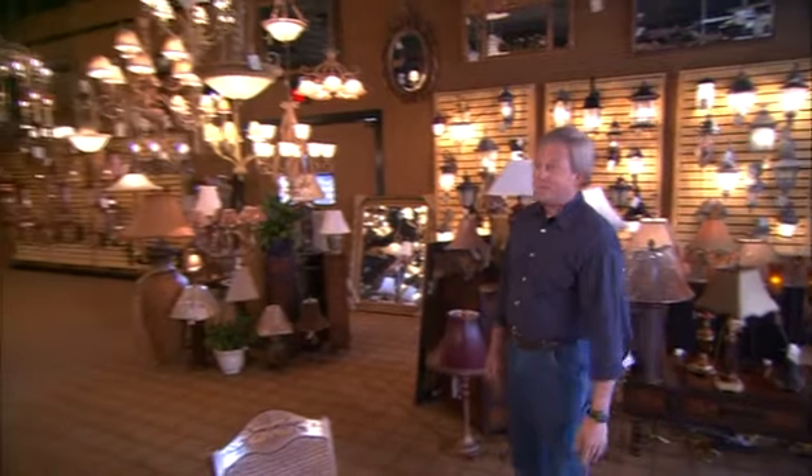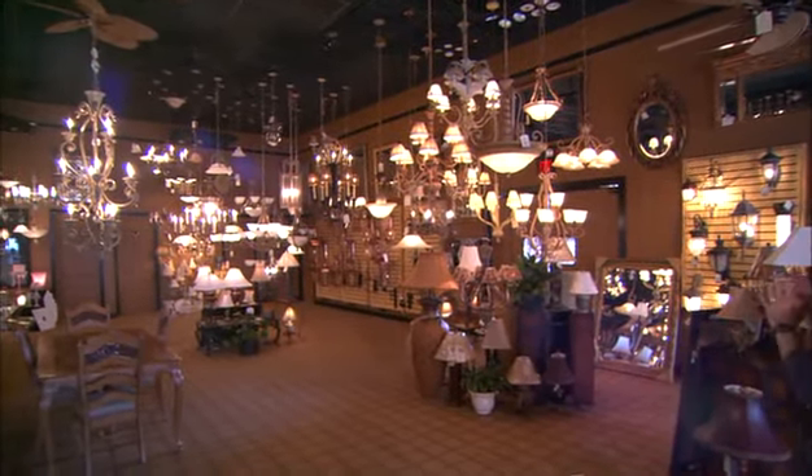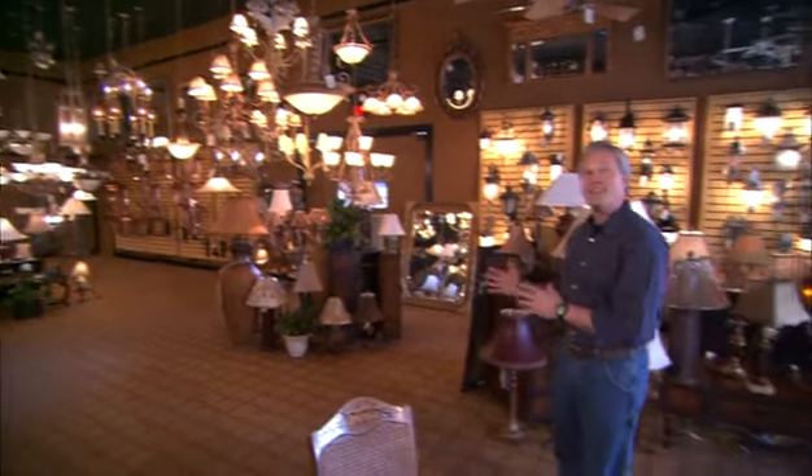Obviously, one of the best places to start your pursuit in finding the right light fixture is a lighting showroom. When you're in a lighting showroom like this, it's almost overwhelming because there are so many choices for lighting the home, both inside and out.